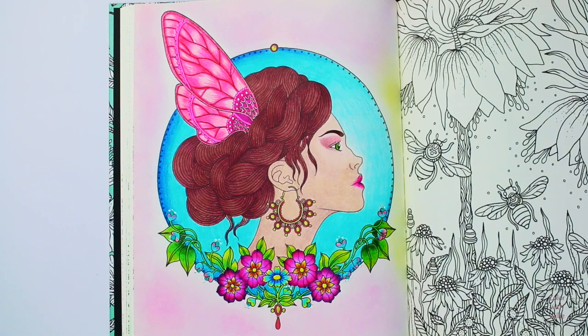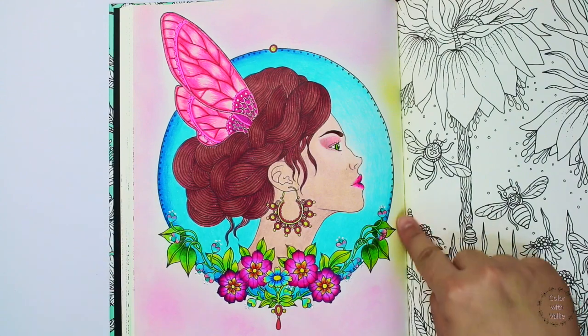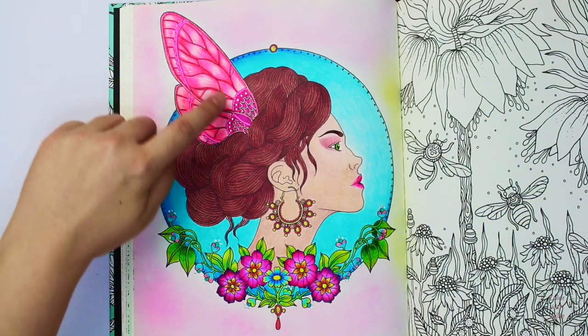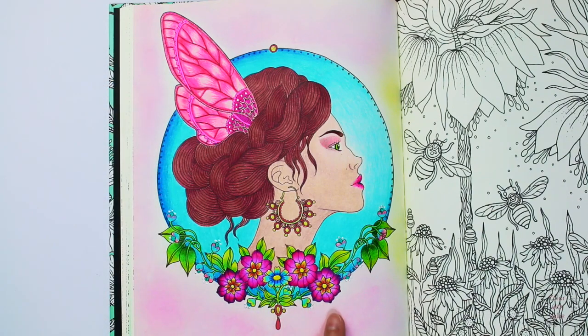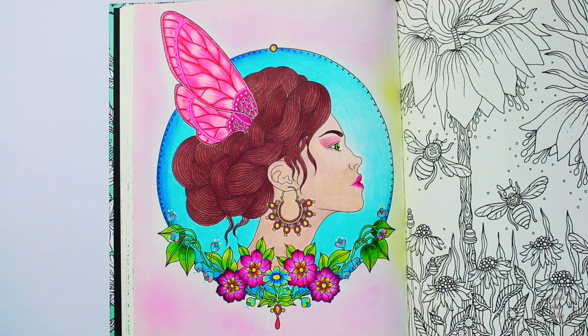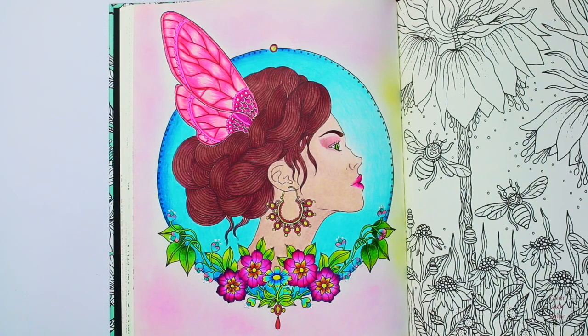I enjoyed coloring this page. I used a pink soft pastel for the background. I want her face to stand out so I added some dark and light blue in this area. And here I used pink similar to the flowers in her lips. I colored her hair mahogany because it complements with her skin tone.